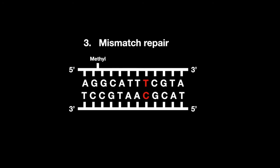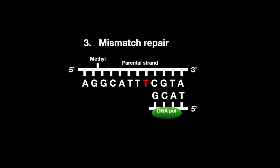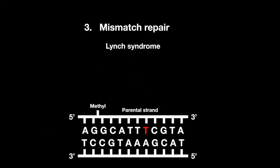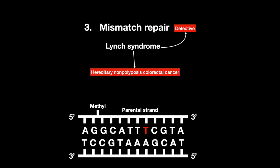Mismatch repair happens when nucleotides are mismatched in a newly synthesized strand. This form of repair must happen immediately after DNA synthesis, because only the parental strand will be methylated, whereas the newly synthesized strand will not. The mismatched nucleotides will get removed, replaced, and resealed. In Lynch syndrome, mismatch repair is defective, which can cause hereditary non-polyposis colorectal cancer.